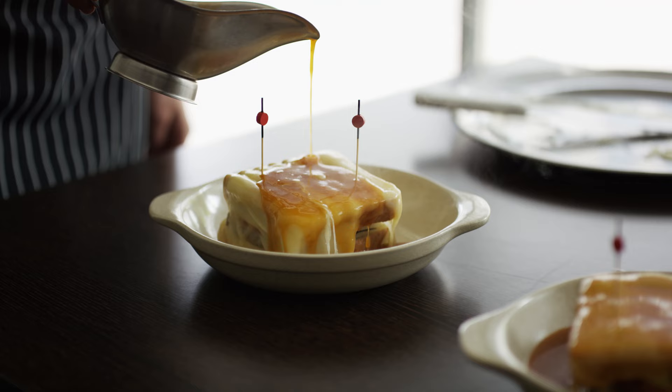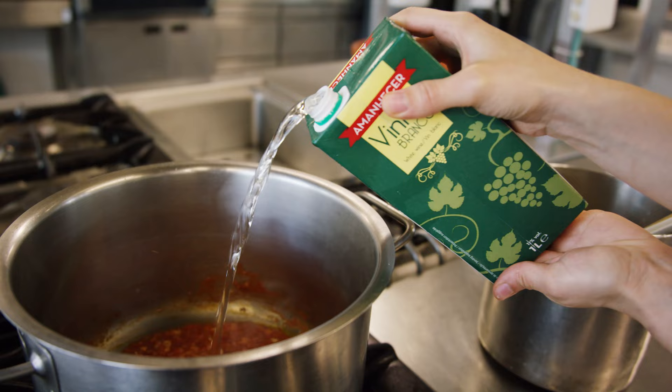For our sauce, we start with olive oil, garlic, onions, and chili to give it a kick. We sweat that for a little bit, then add some tomato paste which gives it the red color. Then we add a lot of alcohol: beer, then white wine, then brandy, then port — going from the lighter one to the strongest.